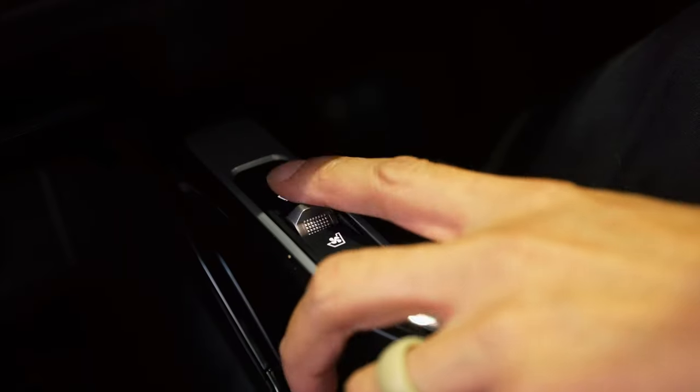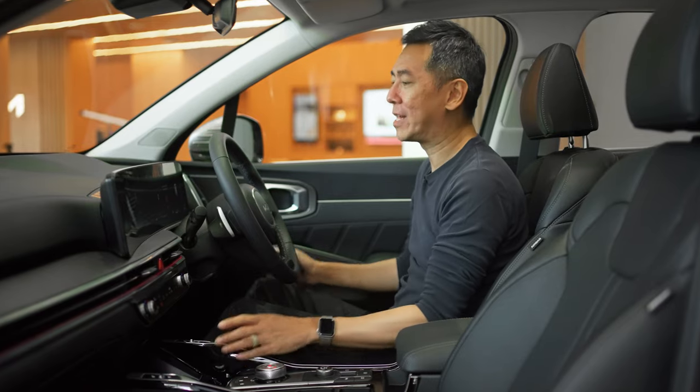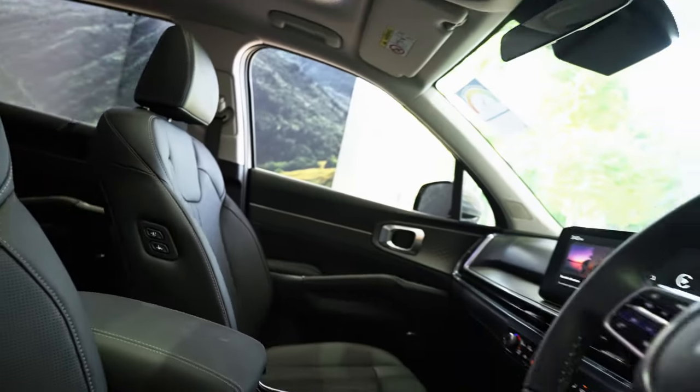There are ventilated front seats with a switch here for that — and once you go with a car that has these, you'll never go back. Overall, I think you can see that the Sorento is a car with everything, and it's also very thoughtfully designed.